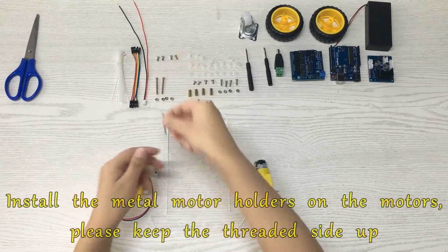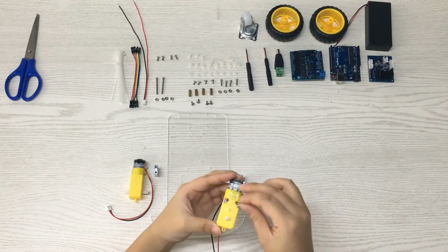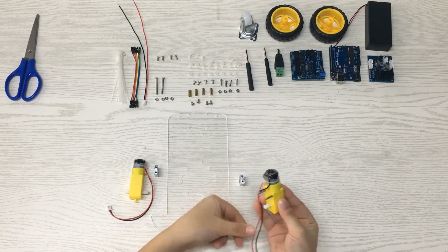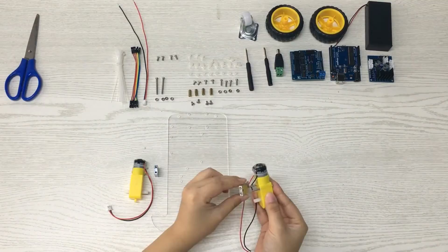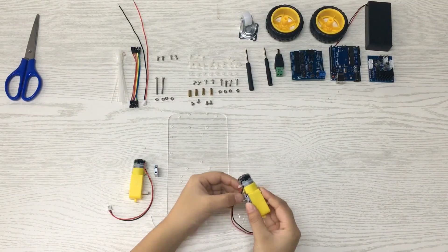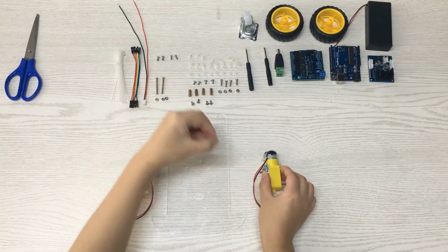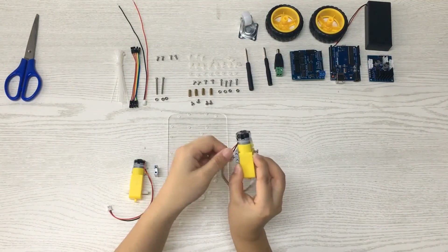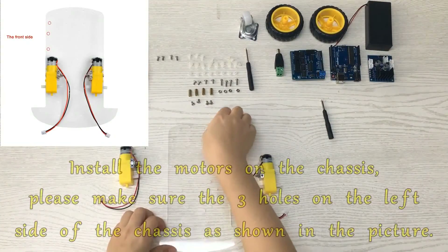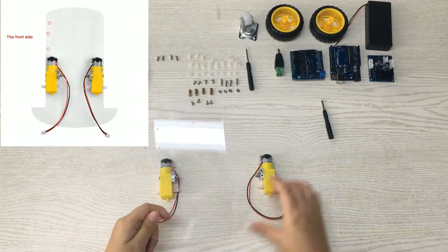Install the metal motor holders on the motors. Please keep the threaded side up. Install the motors on the chassis, making sure the three holes are on the left side of the chassis as shown in the picture.